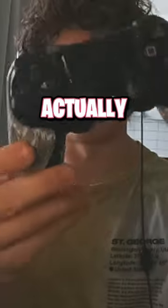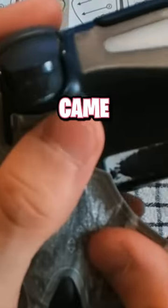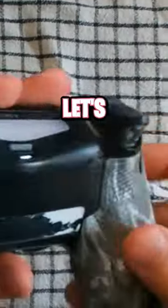Exposing controller grips — are they actually worth it? Here you can quickly see me put it on; it took like 10 minutes in total, and I think it came out nice. But is it actually any good? Let's find out.